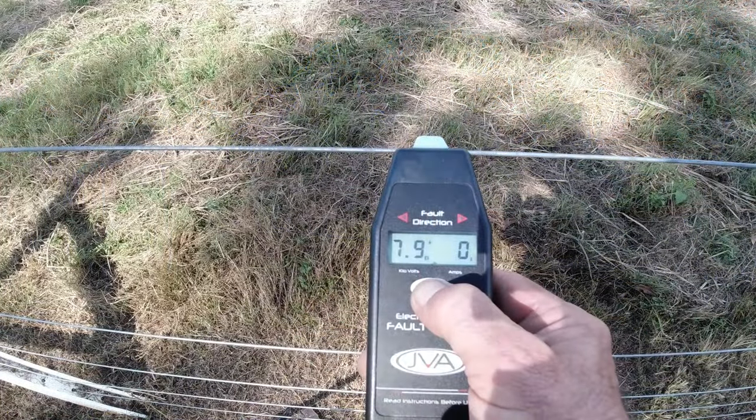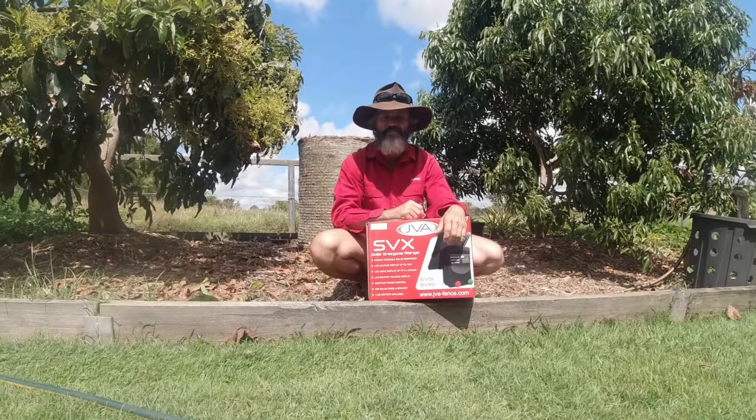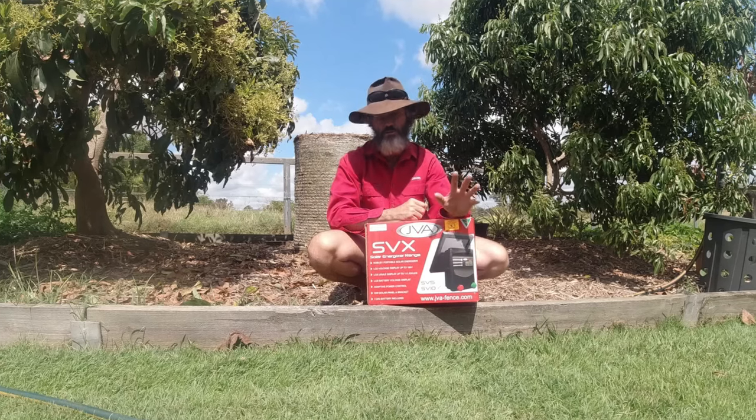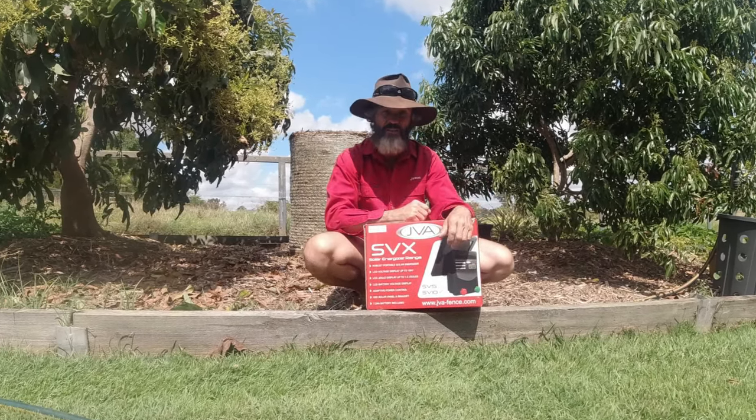G'day folks, Jason from the outer farm here. I'm actually on the trial property. We're going to be heading out to the outer farm — we've got loads of work to do over the next couple of days. We're finally going to energise our timeless fence system.